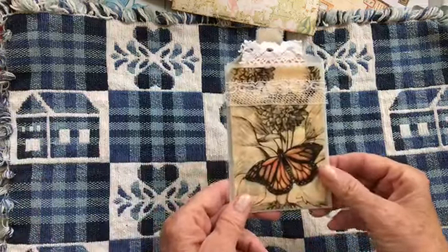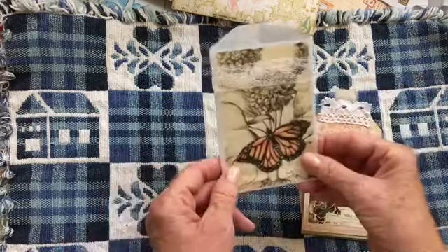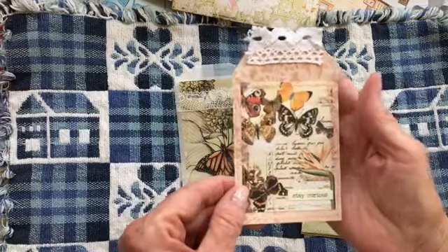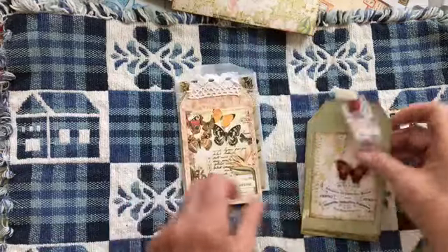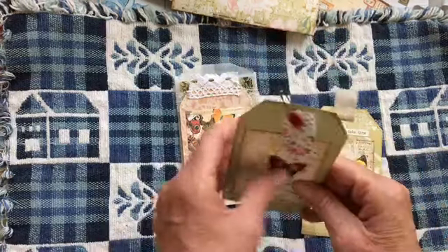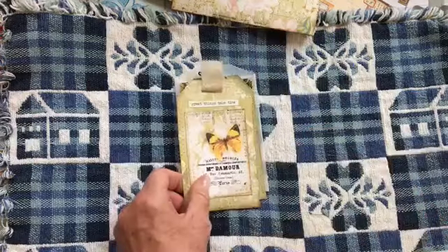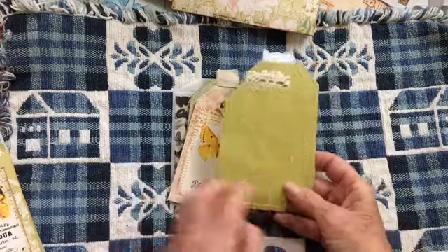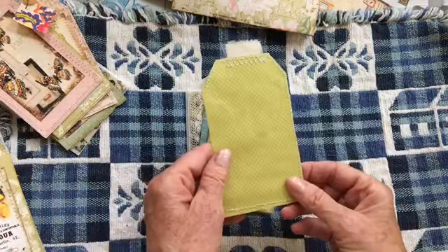And then this is the fourth bag that I've decorated of my butterfly series. I didn't have a series, but I think I do now. And again, decorated tags — most of them are sewn around the edge and backed with various papers.